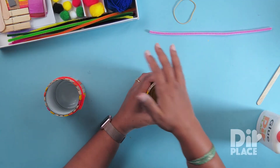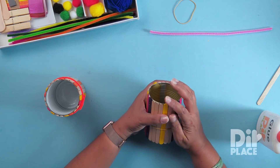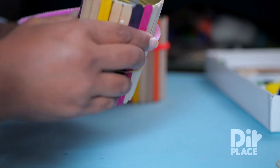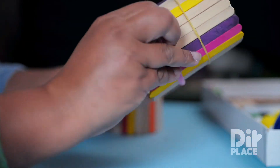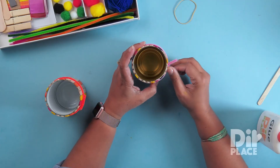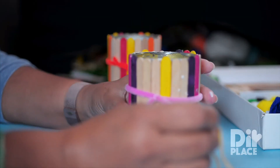Now that we have applied our sticks right around our tin, we have to let it dry. I am going to take my chenille stem and bring it right around my tin, until the two ends meet, and twist a couple of times. That is going to help keep our sticks in place so that I can remove the rubber band.